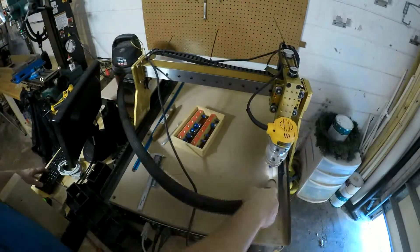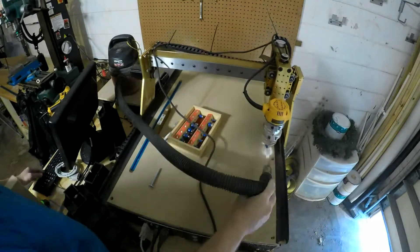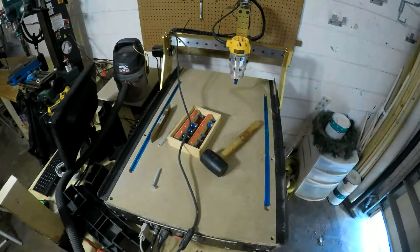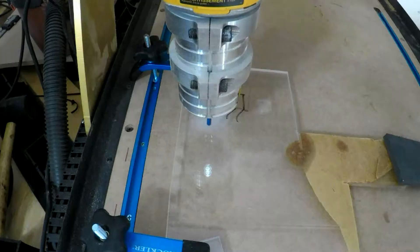It's an interesting idea that you can use the machine you're setting up to actually help you with this task. That's fine with me, as I'd hate to cut these slots by hand. You can see in this process that even holding a shop vac nozzle over the router, it still generated a lot of dust.